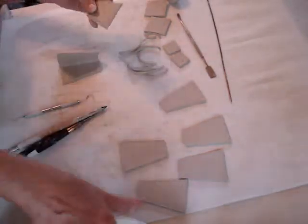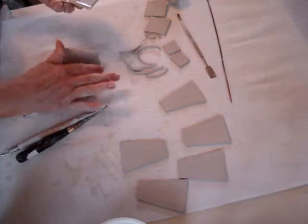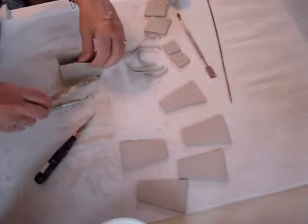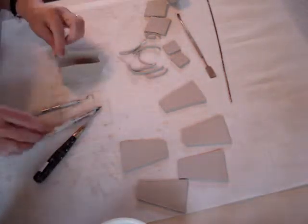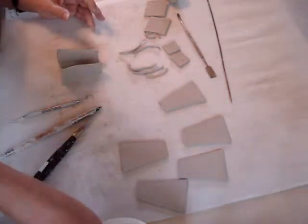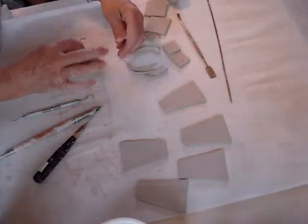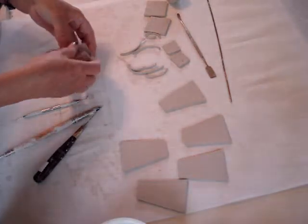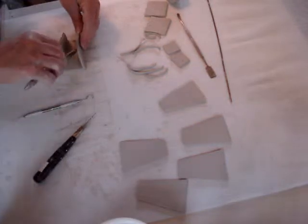Now put the second side on, again putting the scrap in to reinforce that seam. I'll turn this so you can see it.